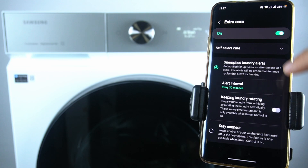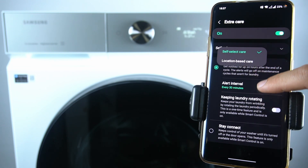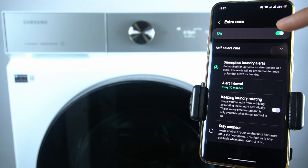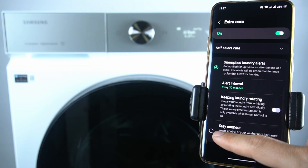Now we can switch it on and select the self-select care or location-based care. Now we can choose the interval, the keeping laundry rotating, and stay connected.